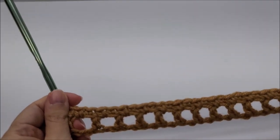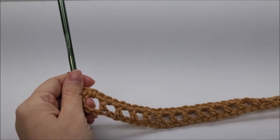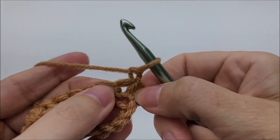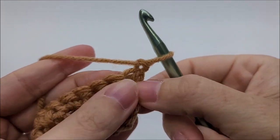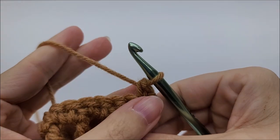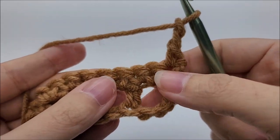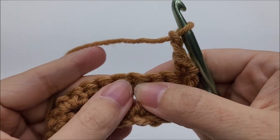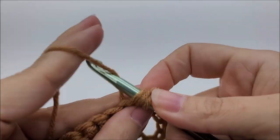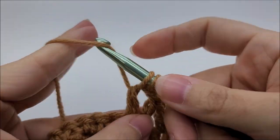Now row three is going to start the repeat — it's a repeat of rows three, four, five, and six, so a four-row repeat. For row three, chain one and turn your work. Start with a single crochet into the very first stitch. Then chain two and skip two stitches. In the next stitch we're going to do a v-stitch: a double crochet, a chain one, and a double crochet into the same stitch — that is our v-stitch.